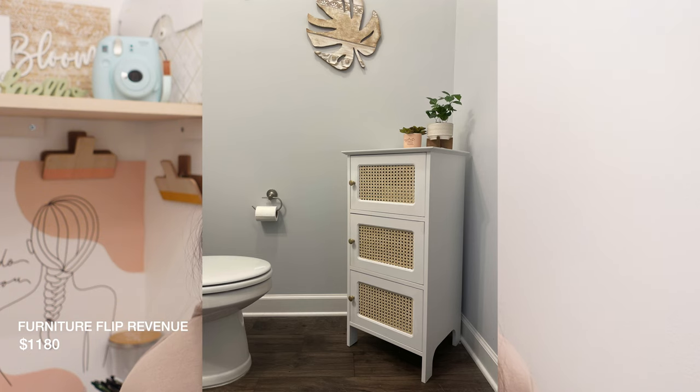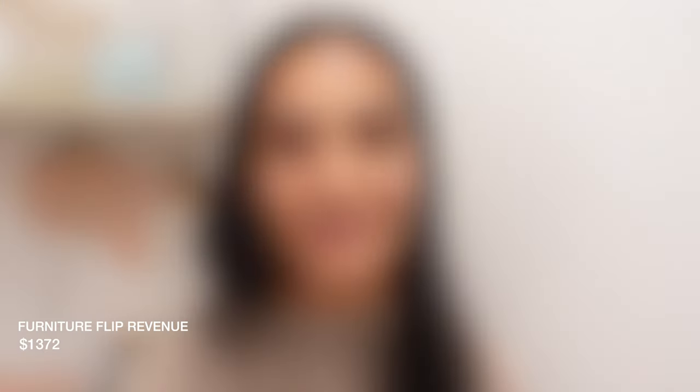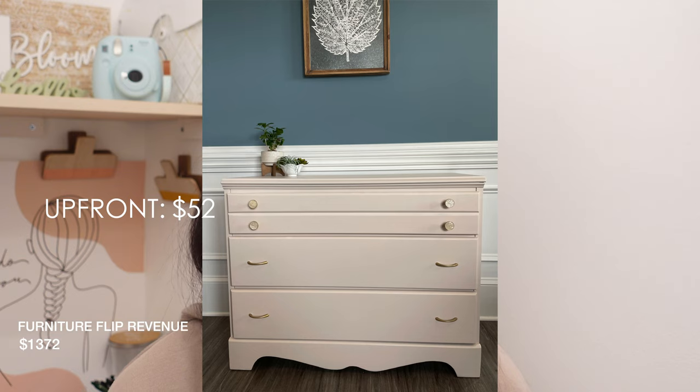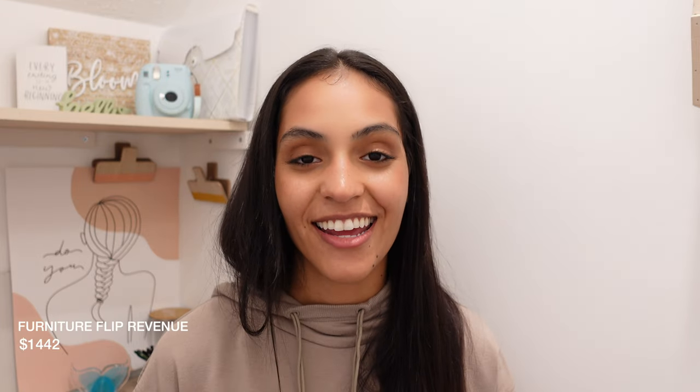Now onto my bathroom flip: the gray cane cabinet and my tiny dresser. My bathroom flip took a couple of hours and yielded me $72 in profit — not a huge amount, but it was so cute and I couldn't price it higher than $110 because it was very small. My gray cabinet I picked up for $50 on Facebook Marketplace. I spent another $70 flipping it because cane is pretty expensive, and I sold it for $225. After delivering it, the buyer actually tipped me, bringing my profit to $120. The tiny dresser I flipped in a blush coastal pink color — I spent a total of $52 upfront, sold it for $120, and had $70 in profit.